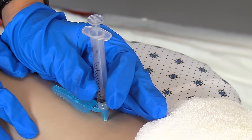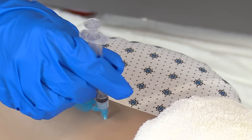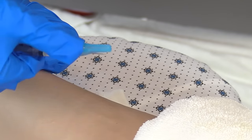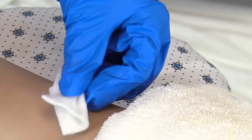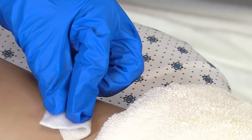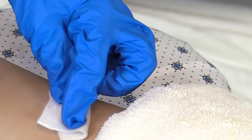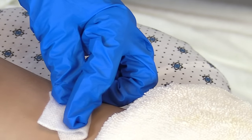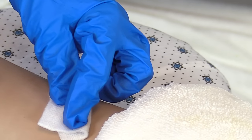Remove the needle at the same angle you inserted it, then engage your safety. Never recap a used needle. You can take a gauze and cover the area — sometimes it can bleed if your patient is on blood thinners. Never massage the area because that can increase the solution going into the sub-Q tissue. Then dispose of your syringe and needle in the sharps container.